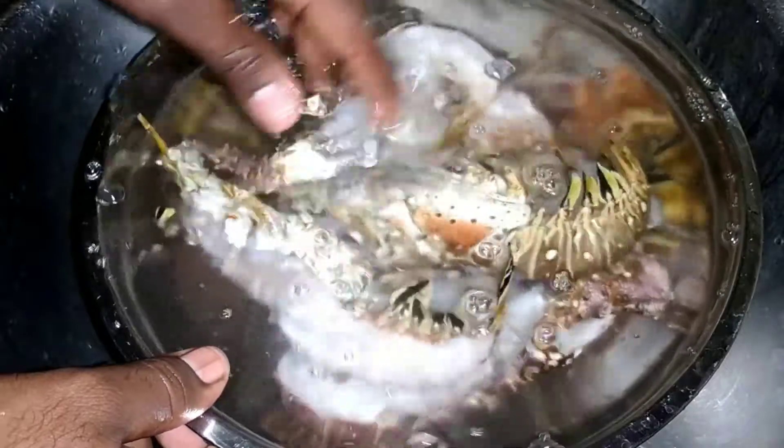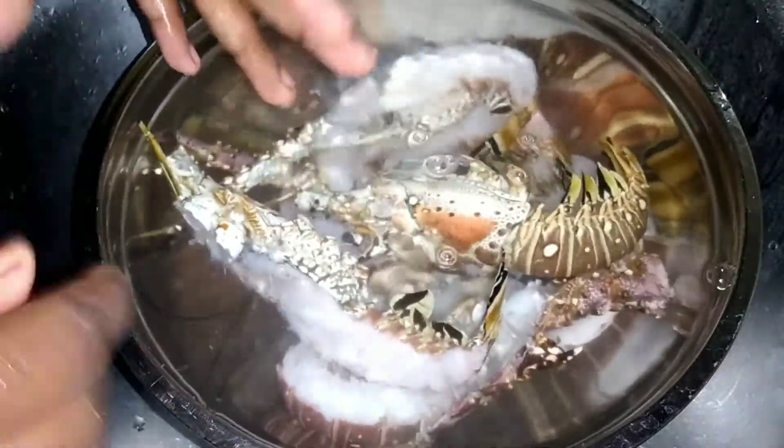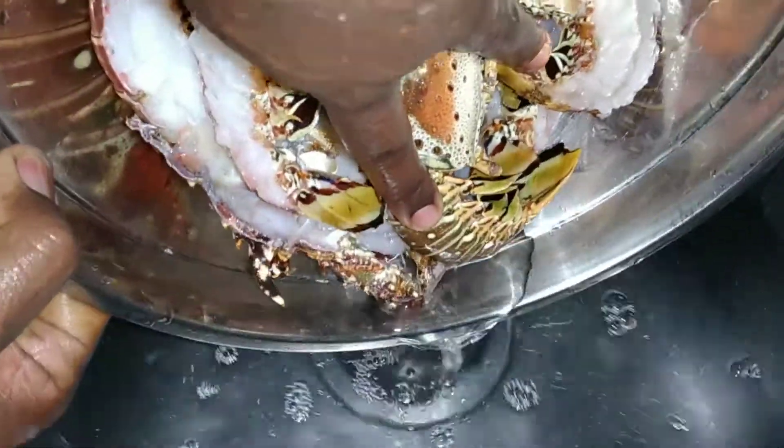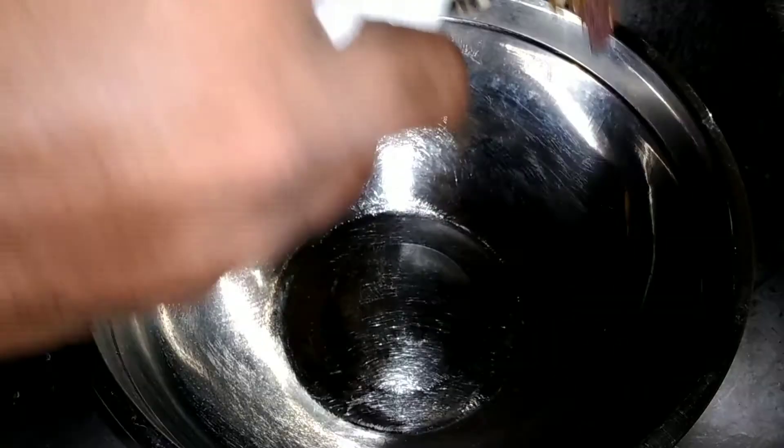You want your water to be clean and nice like this. Now we're going to throw out this water and we're going to dry our lobsters. I'm just going to take a few sheets of napkins and dry the lobster, drying off any excess water.